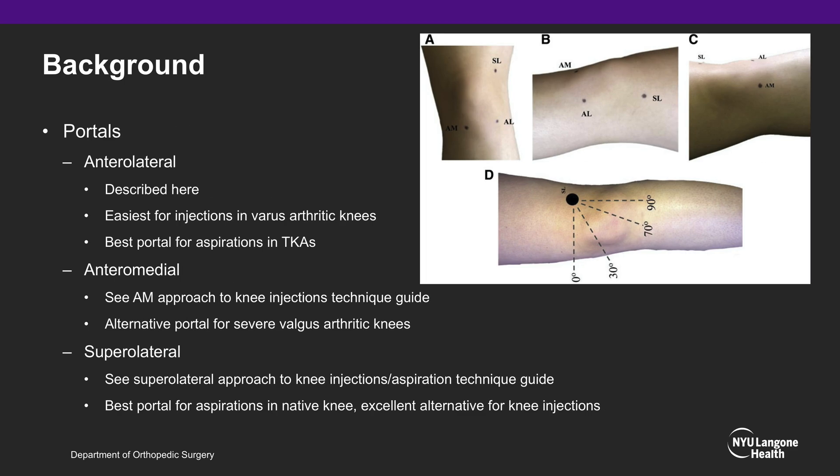There are three main portals to access the knee via injection or aspiration. The anterolateral approach will be discussed in this video. We consider it the easiest for injections in varus arthritic knees and the best portal for aspiration in total knee arthroplasty. The anteromedial and supralateral approaches are two alternatives; we consider the supralateral approach the best for native knee aspirations.